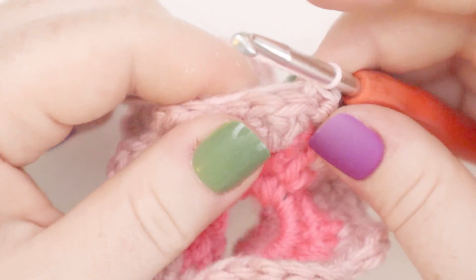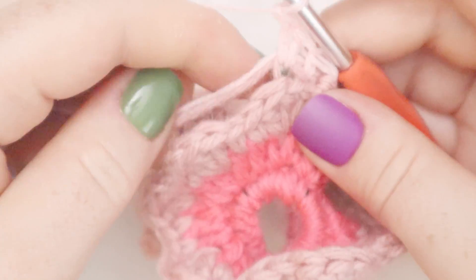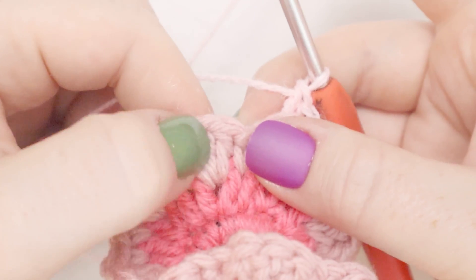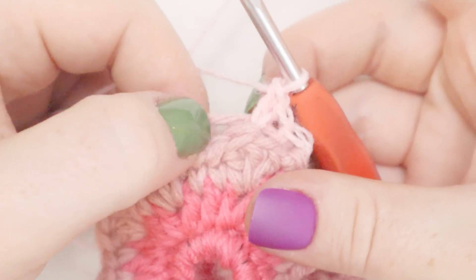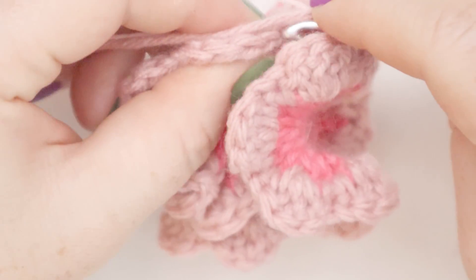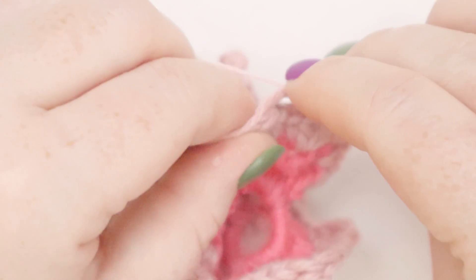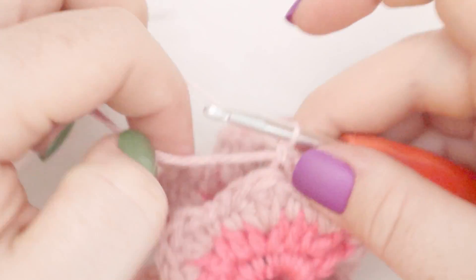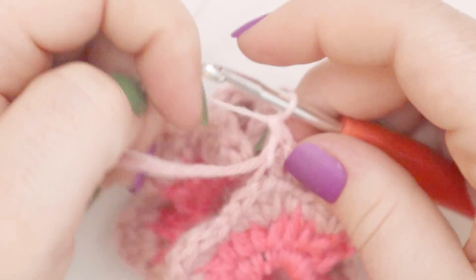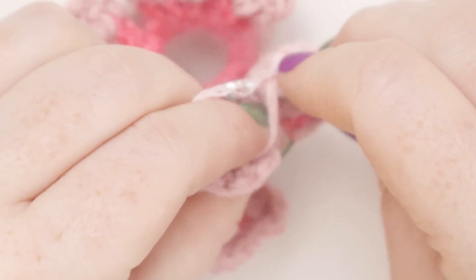Now in the second double crochet of the round, we're going to put two double crochets — there's one and two. We're going to treat these groupings of three double crochets as little petals. The middle double crochet in each three, we're going to put two double crochets in. Otherwise all the rest of the stitches, we're going to just put one single crochet in. So I'm going to single crochet until I get to that next middle stitch. Then the first double crochet gets a single crochet, and at the second double crochet in a grouping of three, we put two double crochets — there's one and there's two. Then we're at the third double crochet, so we put a single crochet in there.